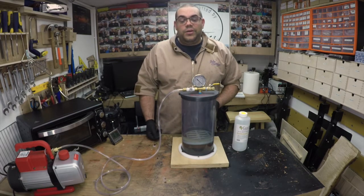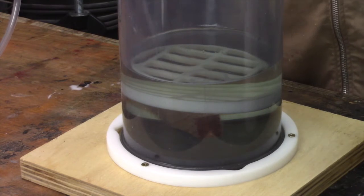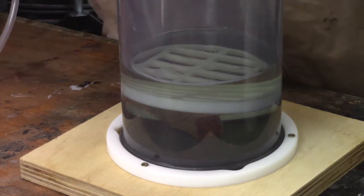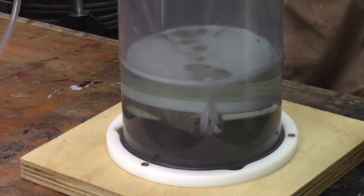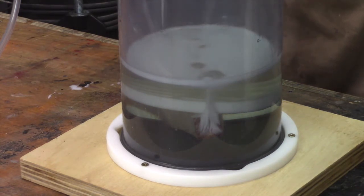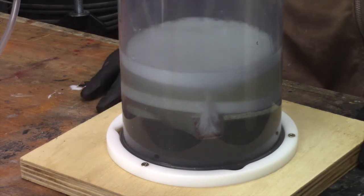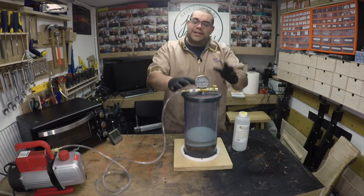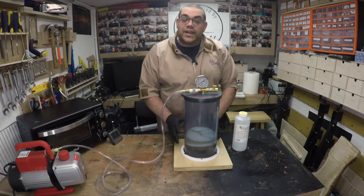Let's get the pump on and see what happens. The pump's on, just closing the valve. We've got vacuum now and the bubbles are starting to rise. If it starts to rise too much, just open up the bleed valve and you can see it all drop back down again. Now all I need to do is leave this until all the air bubbles are finished.